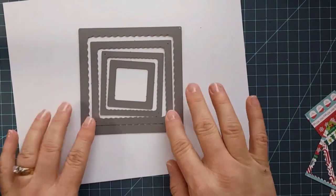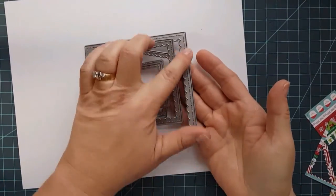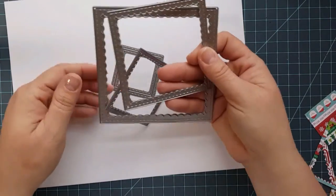I'm just going to be working with two of these, so I wanted to show them to you. This is the upside down — they're stitched, they're scalloped. They're the two biggest ones.